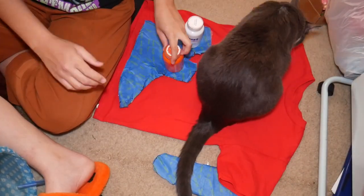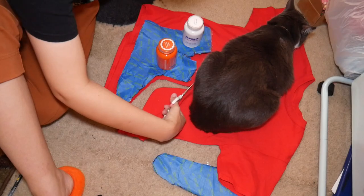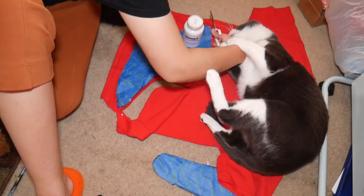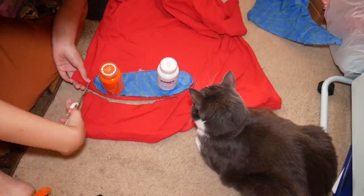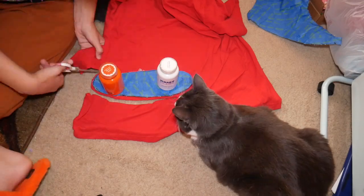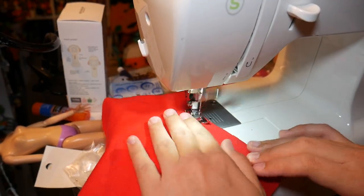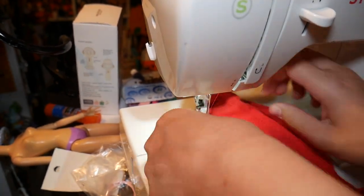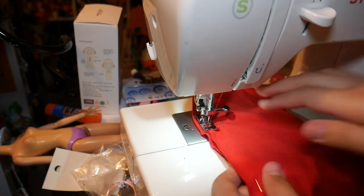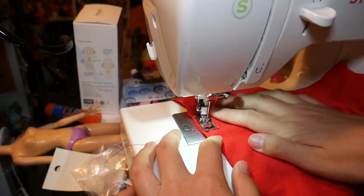After cutting them out, I use them as pattern pieces and cut them out of some red fabric. After they're cut out, I sew them together. The fabric I'm using is some t-shirt material so it can stretch over the shoe. Make sure you use a zigzag stitch.